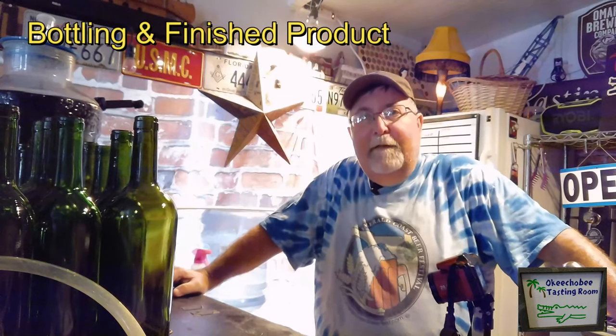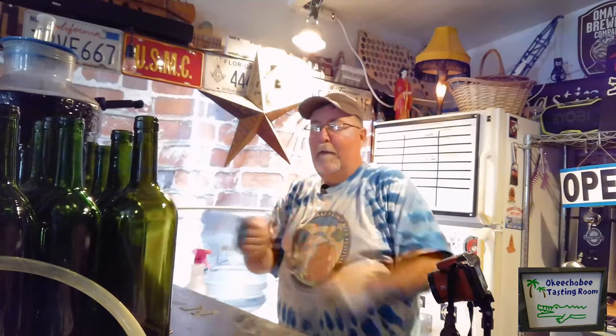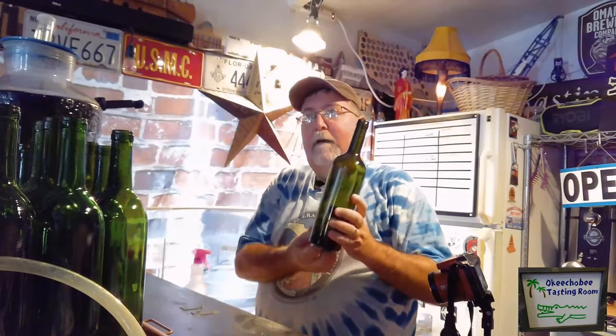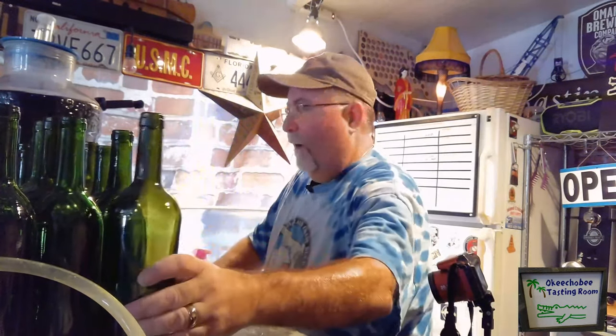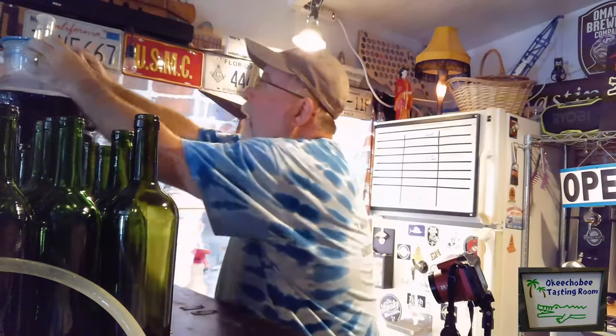Welcome back — today is the day we get to bottle our wine. First thing, we have sanitized bottles that have been washed in soapy water and then sanitized with our Star San. We've got shrink wrap for the top and our sanitized corks. Let's bottle some wine!